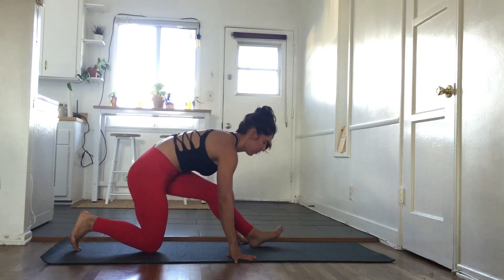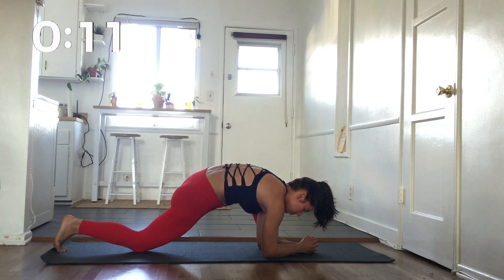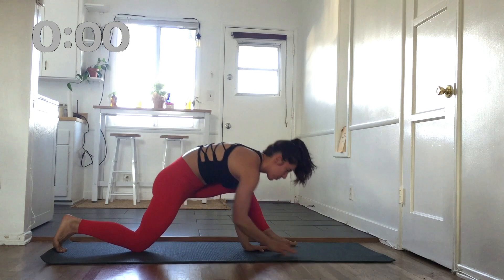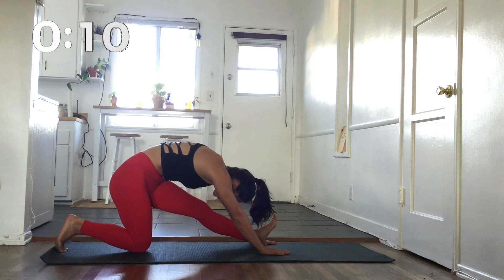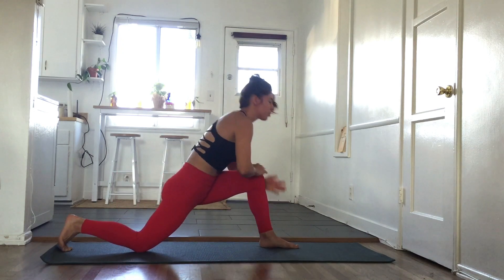Now we're going to do the same thing on the other side. Lizard pose, half split, and low lunge.